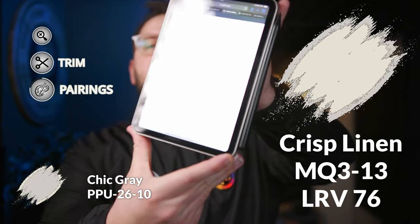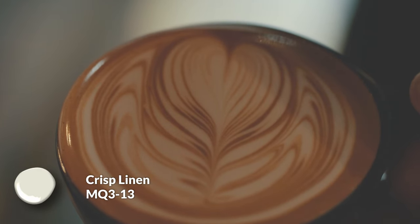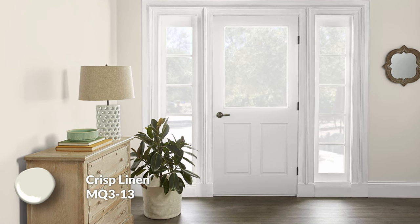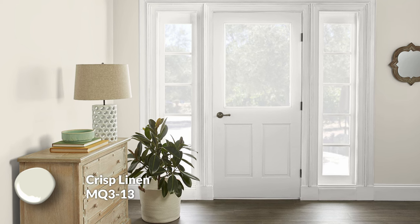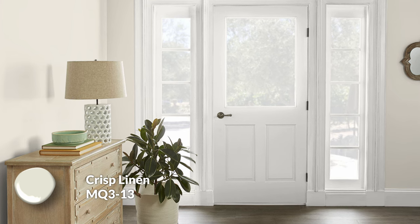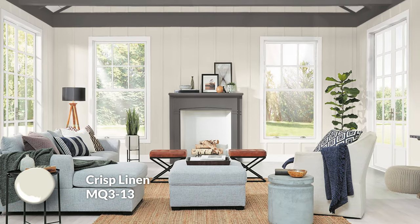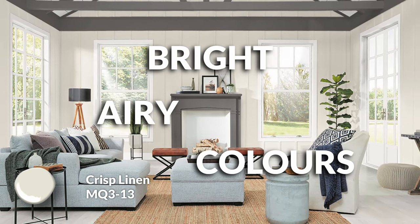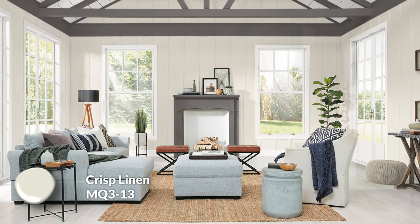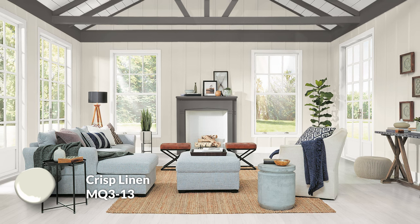Now let's talk about color pairings. The first one is Crisp Linen — a 76 LRV warm neutral, just a true creamy beige color on the lighter side of things. This is not a builder's beige, which is usually more of an oatmeal color and a bit darker. Crisp Linen has a lot of life to it — some buoyancy and lift. It's going to reflect three-quarters of the light that hits it back into the space. It's a wonderful warmer alternative to Chic Gray, which is more on the gray side and a little more sleek.